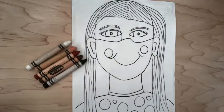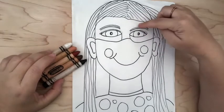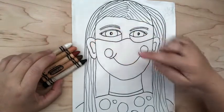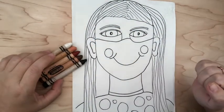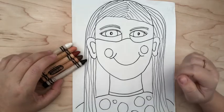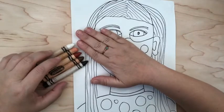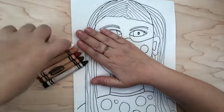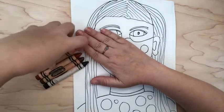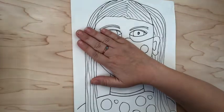Our very first step is going to be using our skin-colored crayons to color in our face, our ears, and our neck — that's it. What you're going to do is try and find the skin color that best matches your skin. It's probably not going to be an exact match, but you're going to try your best. For me, I'm going to take this one here — this is looking the closest for me.